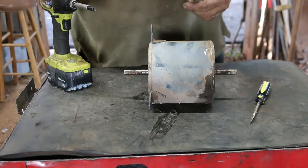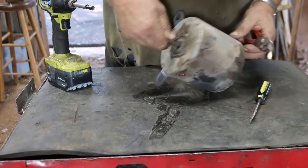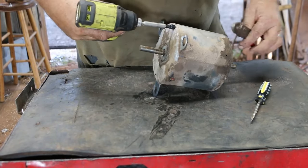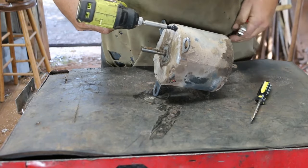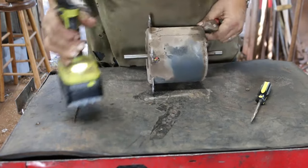I've got the pliers here because sometimes these nuts over here want to spin. So I'll just get a hold of that nut with the pliers, or you can get a little small wrench on there — whichever you prefer.